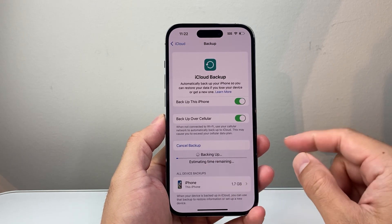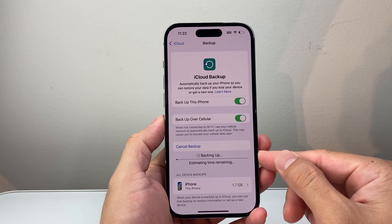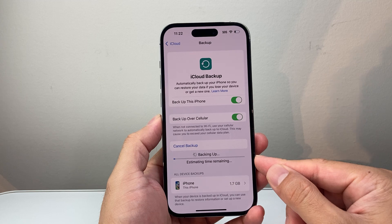Depending on how much data you have, it could take several minutes to even 10–15 minutes for the backup to complete. Depending also on your internet connection — Wi-Fi will work the best. Cellular will also work, but again, Wi-Fi is going to be the best.